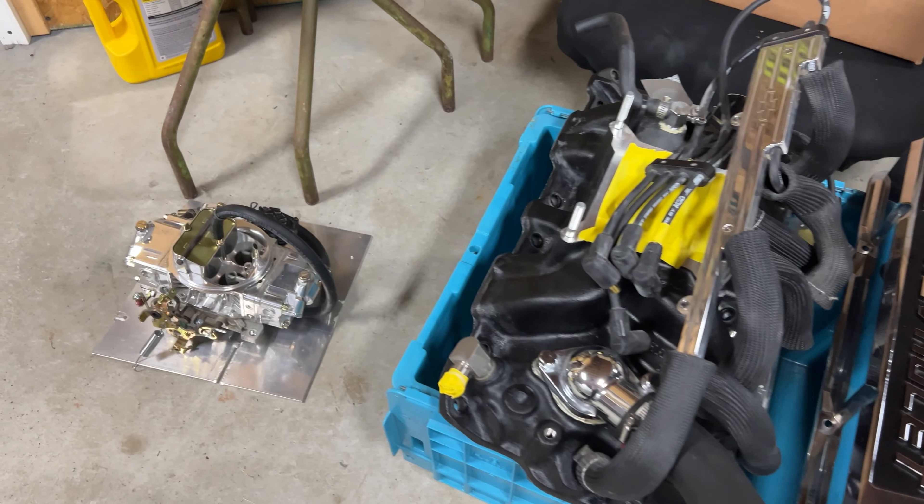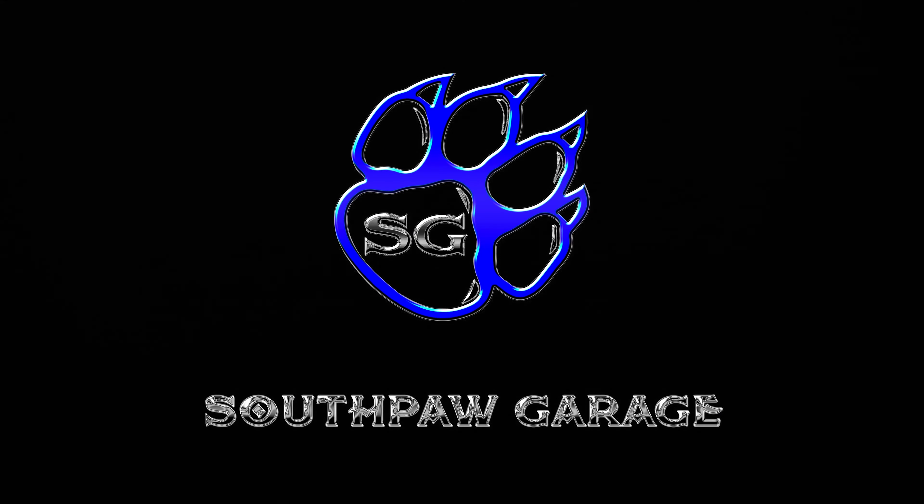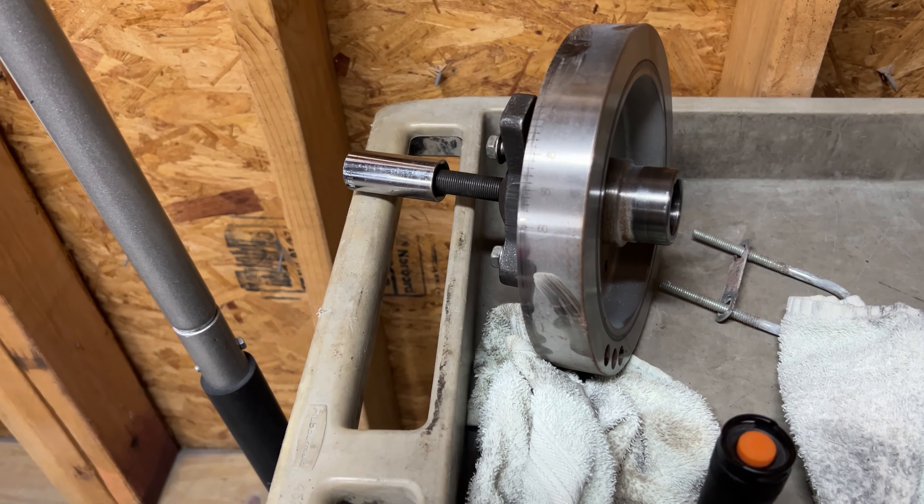Well, this doesn't look good. As you can see, we've taken some stuff apart. We've got a little bit of stuff off the motor, and we're going to be taking some more stuff off because we've got to get the camshaft out.